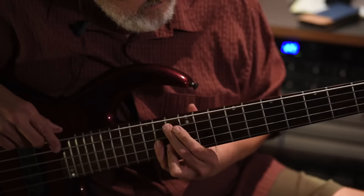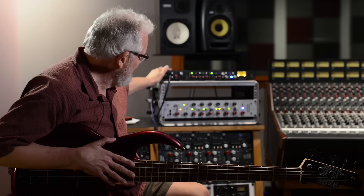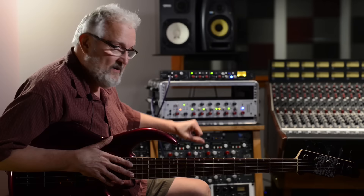We just did a shootout — some people call it a shootout — comparing preamps. My first impression, besides not really knowing what all the switches do right now, is that it's an incredibly harmonic piece. You'll be hearing some of my playing on it, and you can hear how rich harmonically it is. I was immediately attracted to it. You know you've got a good piece of gear when you just plug it in and you get a good sound.